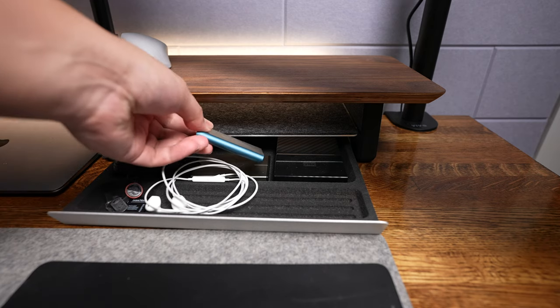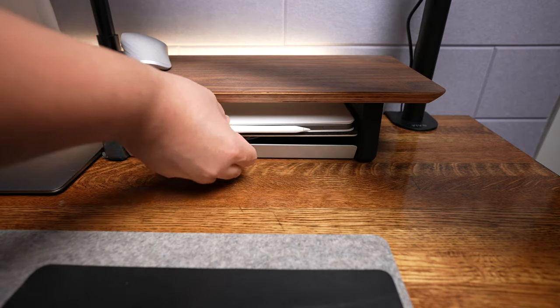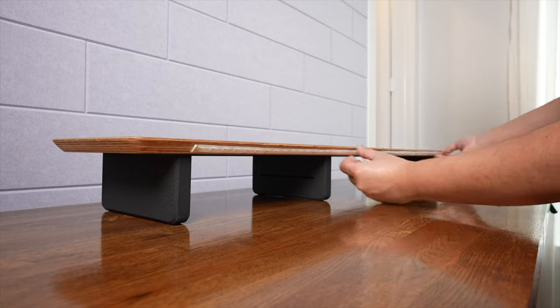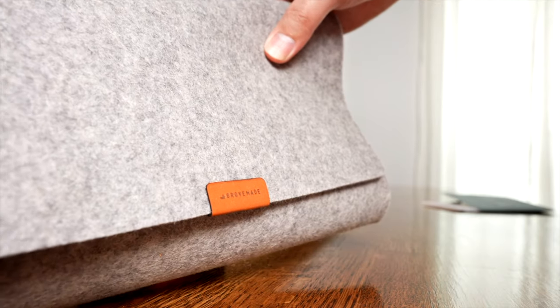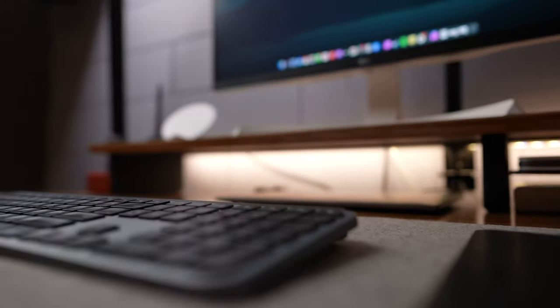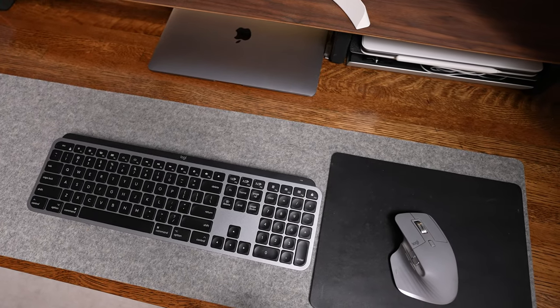I keep all my external storage in this tray — SSDs, hard drives, SD cards, you name it. The top tray usually holds my M1 12.9-inch iPad Pro or M1 MacBook Air when I'm not using them. I also have a LIFX Z LED light strip on the back of the Grovemade monitor stand. I've owned these for the last four years, so I'm just reusing them with new double-sided tape. I'm also using a Grovemade felt mousepad that contrasts nicely with the desk, along with their leather mousepad on top. My keyboard and mouse of choice is the MX Keys and MX Master 3, which enables me to quickly switch between my work laptop and my personal laptop with literally a click of a button.